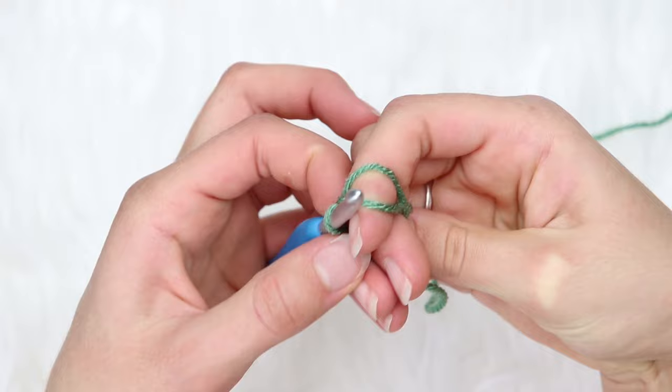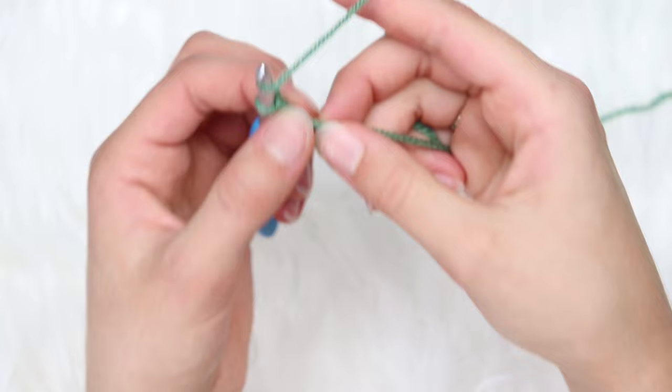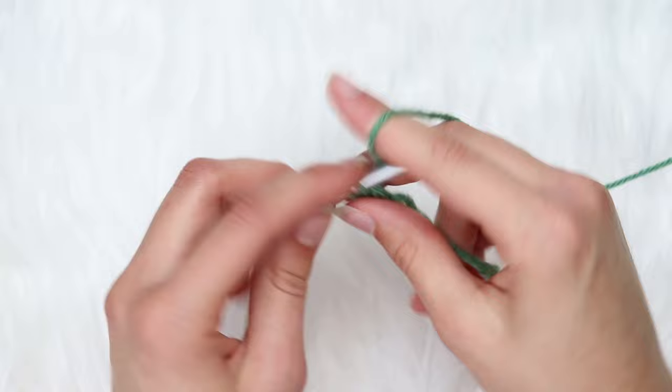Then chain 2 — 1 and 2 — and you're going to double crochet 15 into this magic circle. To make a double crochet: yarn over, insert, yarn over, pull through, yarn over, pull through 2, and then yarn over and pull through 2. Just continue that pattern. I'm going to do these 15 double crochets off camera and meet you back once I'm done with 15 stitches.